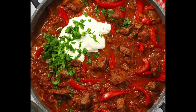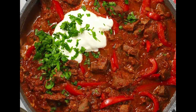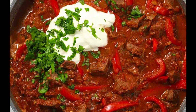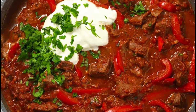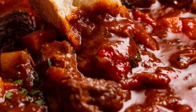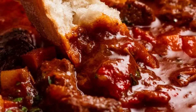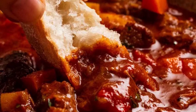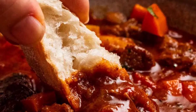Goulash can have potatoes in it, just like it can have carrots in it — that's the way we make it back home too. Well then it's not goulash. As soon as you put potatoes in it, or carrots, or whatever you're putting in it, it's not goulash anymore. Goulash has — there are no potatoes in goulash. Goulash only has onions. But why only onions? Why can't there be other things?